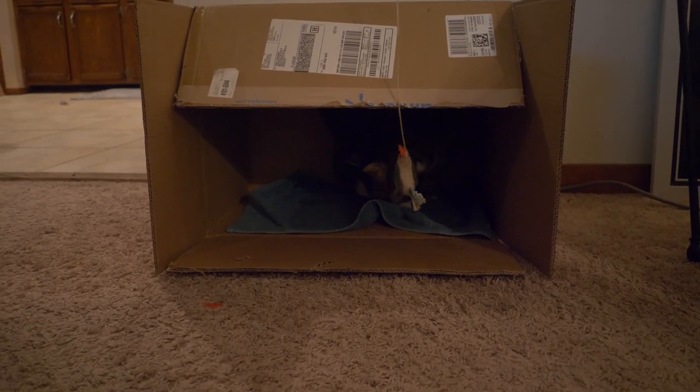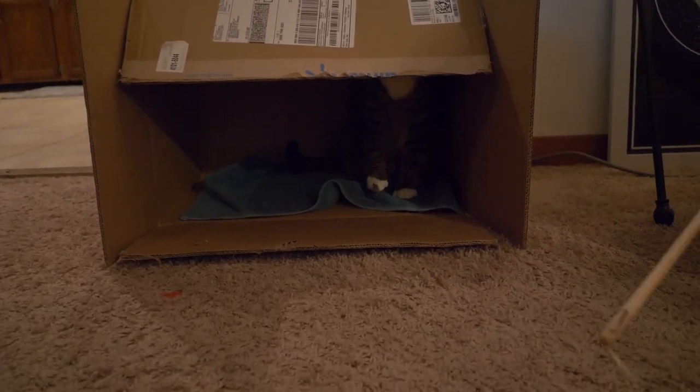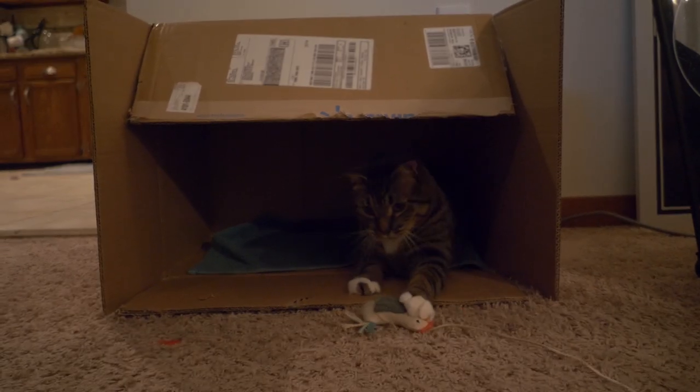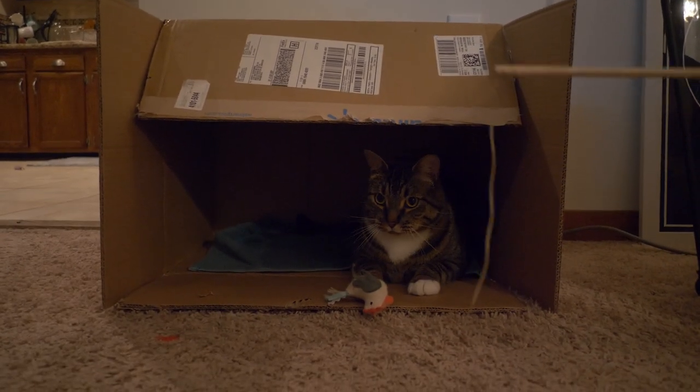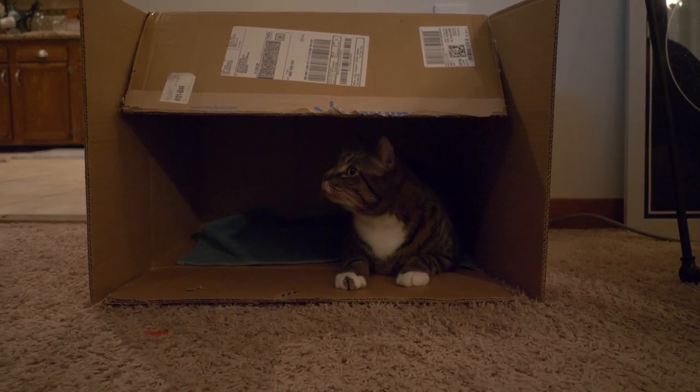When we met him at the shelter, we played some videos of classical music and beginner violin playing to see if he reacted. It was just a recording on a phone, but he seemed intrigued, so I'm interested to see what he'll think of a real live viola.